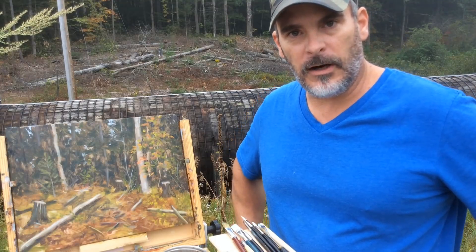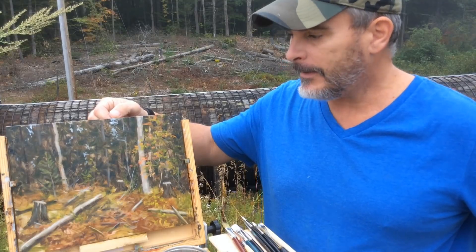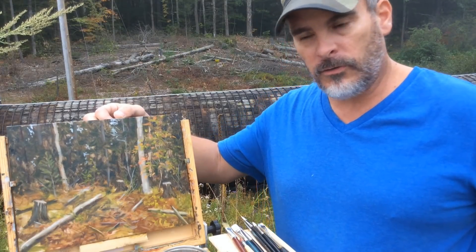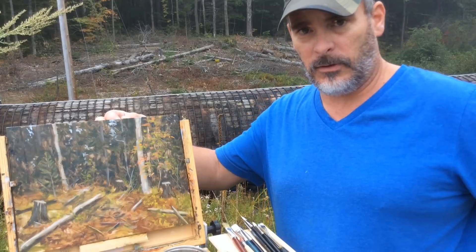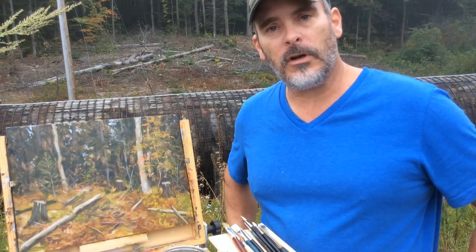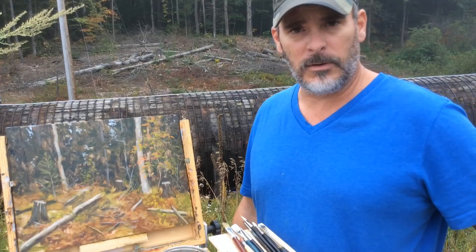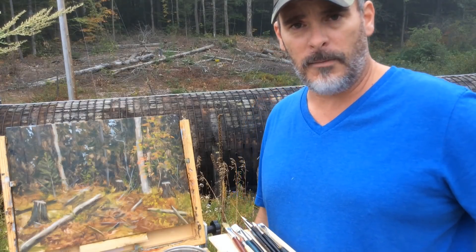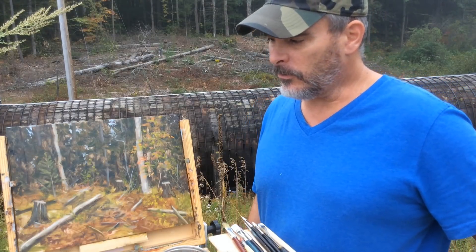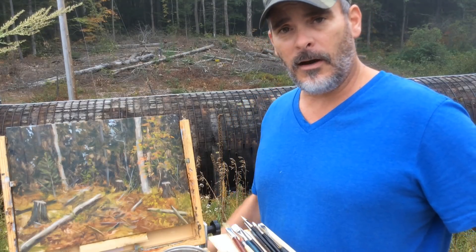I'm pretty happy with the piece so far. I like the colors I've achieved on this gray day — there's still a little more work to be done, but the mist is picking up. Thanks for joining me. Be sure to follow me on my Facebook page, Chabowski Studio, and check out my website at www.chabowskistudio.com. If you haven't subscribed, I invite you to. Thanks for watching, take care, until next time — bye!